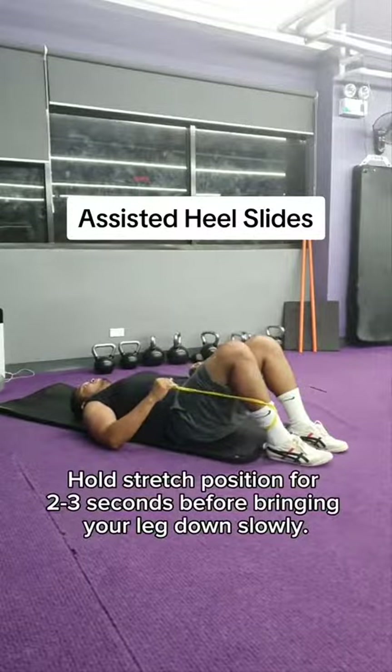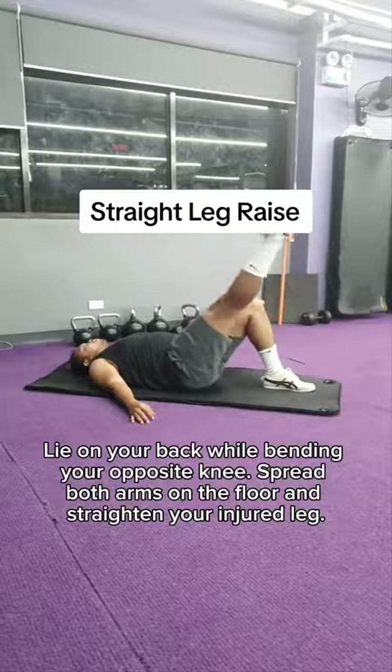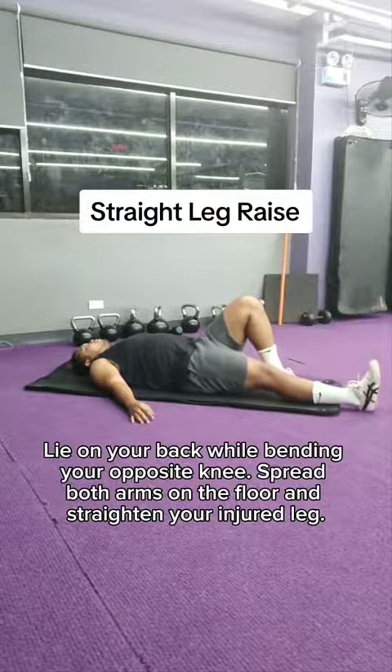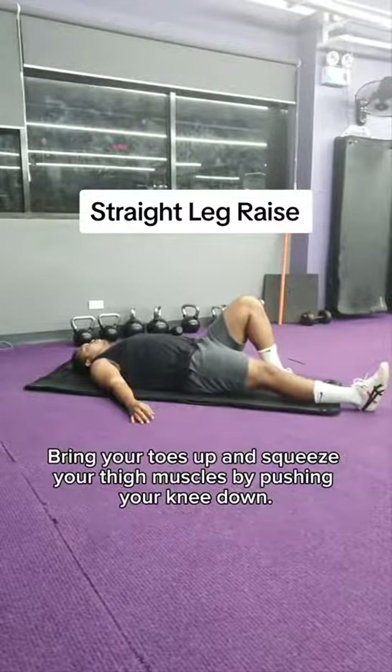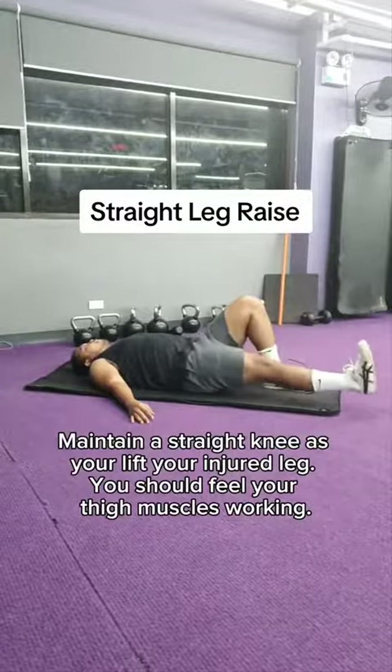Before bringing your leg down slowly, lie on your back while bending your opposite knee. Spread both arms on the floor and straighten your injured leg. Bring your toes up and squeeze your thigh muscles. By pushing your knee down, maintain a straight knee as you lift your injured leg.